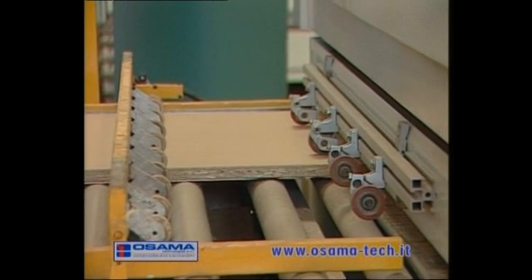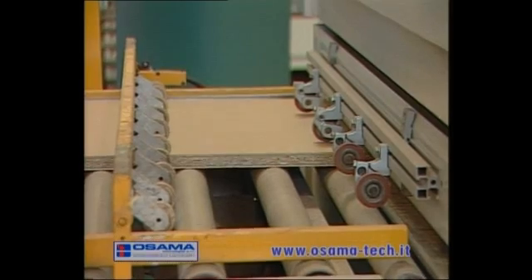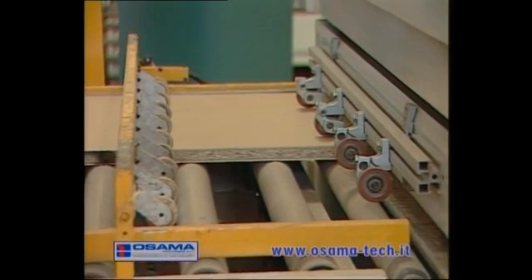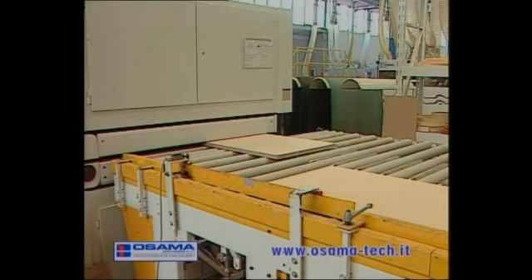In this case, the panel goes along the gluing line, exiting at the upper and lower brushing machine, model SP-RSI, which carefully cleans it of dust residue.